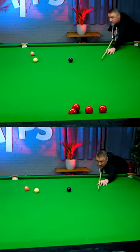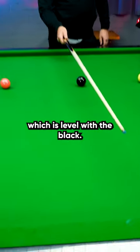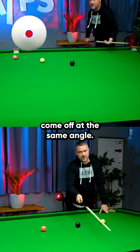How do you get out of snookers, judging angles? I've put a little mark on the cushion there, which is level with the black. If you're playing with a cue ball, striking the middle of the cue ball, whatever angle that's going to go on the cushion — playing plain ball — it's going to come off at the same angle.